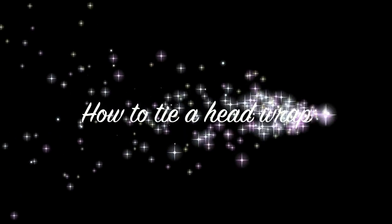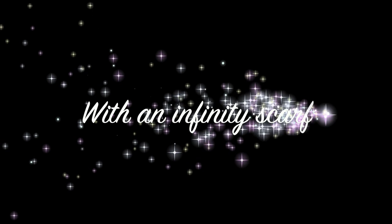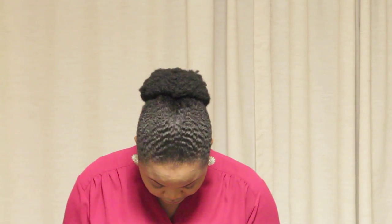Hello beautiful people, thank you for stopping by. Today's video is about how to tie a head wrap with an infinity scarf. The first thing you need to do is have your hair in a bun or pulled back.